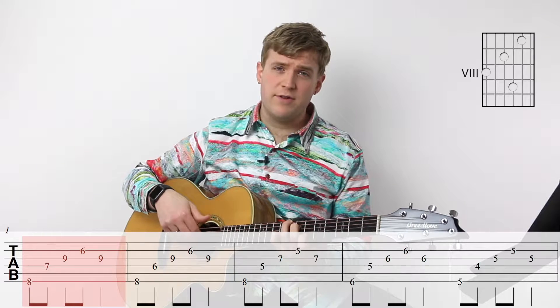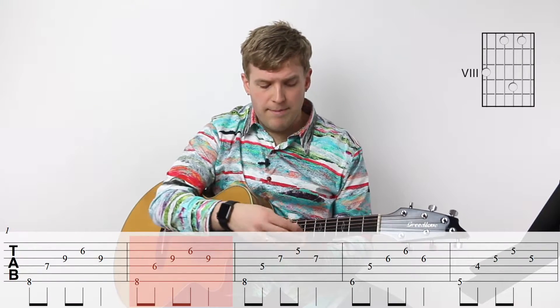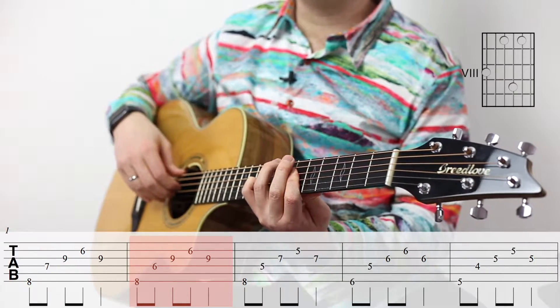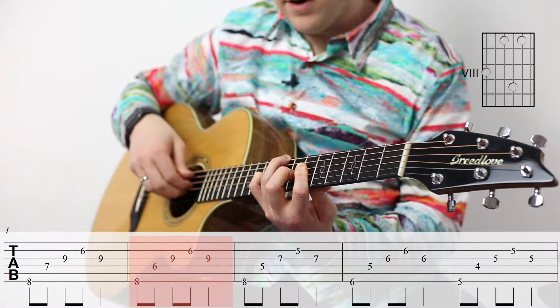So you start with F major 7. Then we walk down to F minor major 7, and we do that by barring the sixth fret with our index finger and just lifting up the second finger and playing the same original string set. The result is the third — the A here has moved down.